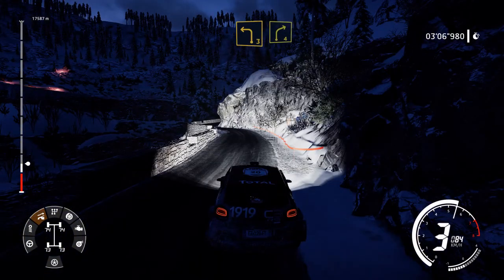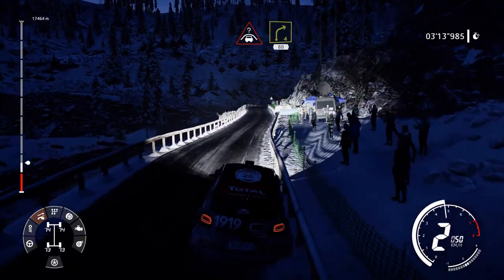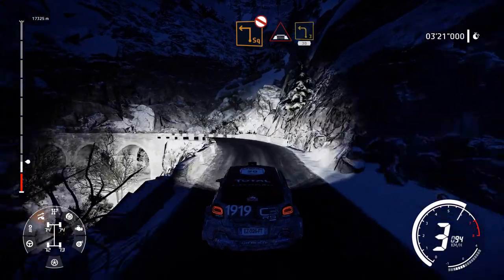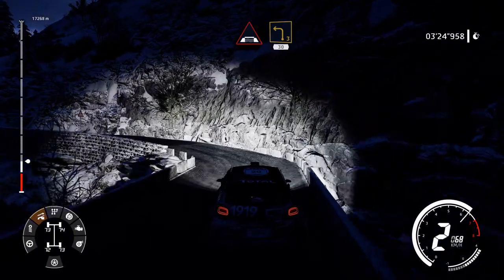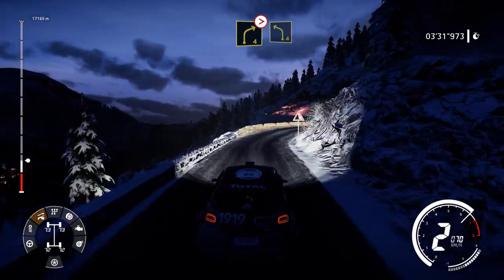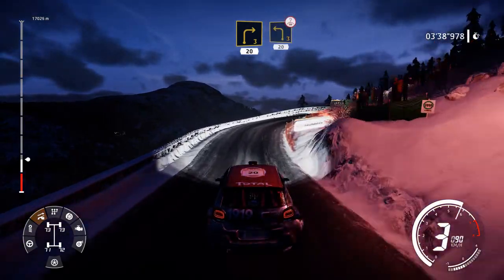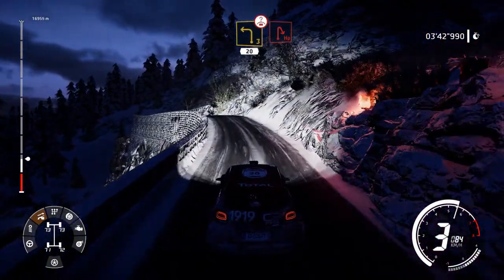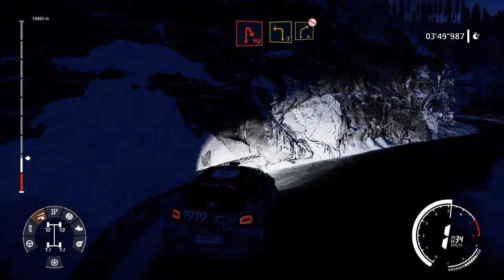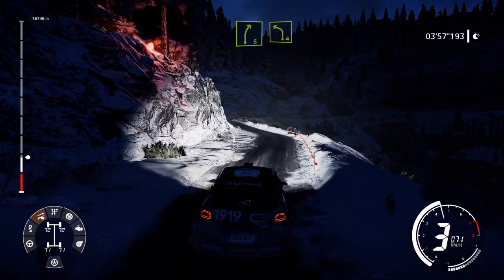Left 3 into right 4. Into flat left, narrow, 50. Crest into right 4, 80, bumpy. Square left, don't cut, into bridge, into left 3, short, 30. Right 4, right 4, long tightens into left 4. And right 3, 20. Left 3, over crest, brake, 20. Hairpin right. And left 3 into right 4, don't cut.